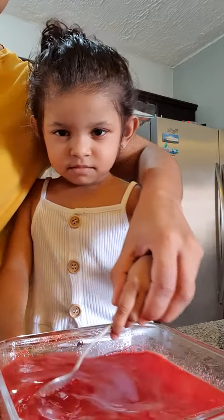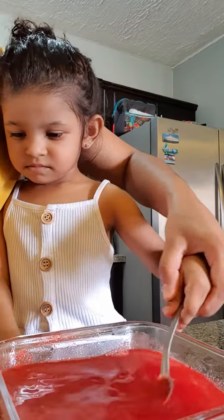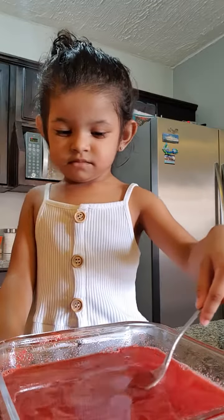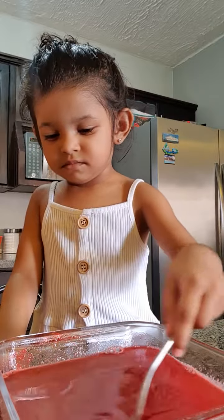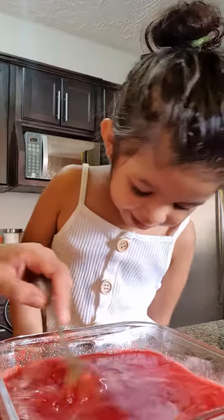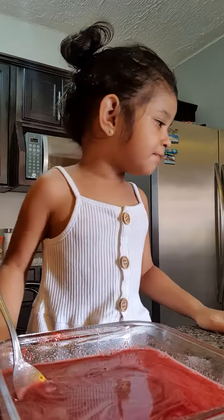They like to make little things — Brielle really likes jello. After we mix this, we're gonna refrigerate for four hours or until it's fully set. That's really it guys, so thank you for watching our little jello recipe. Hope you guys try this with your kids — bye bye, have a great day!